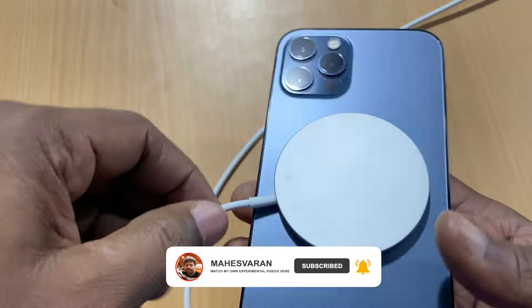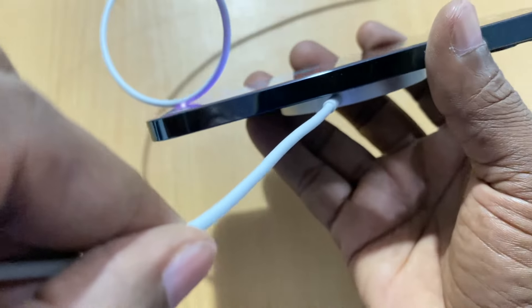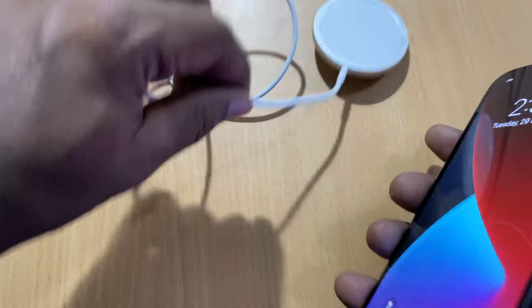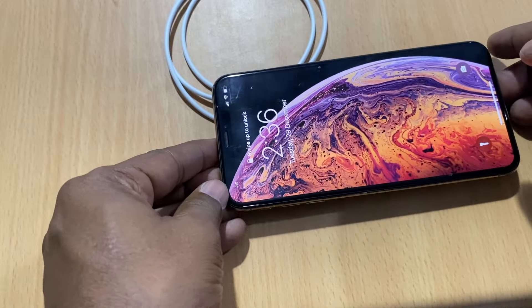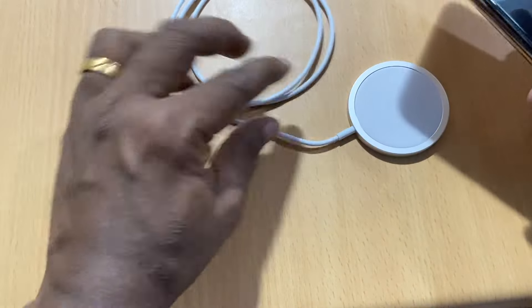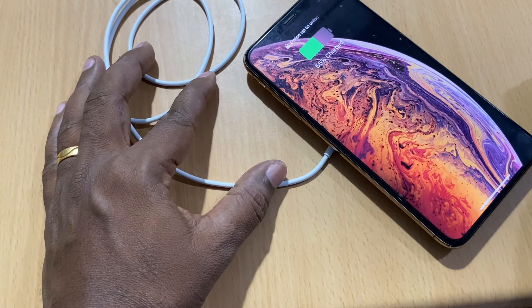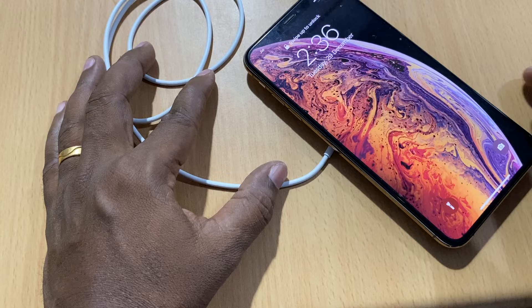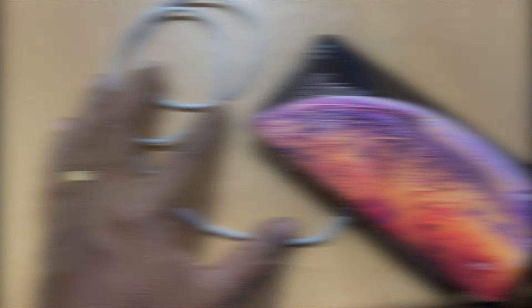The iPhone magnetic hold is strong. We will charge the iPhone with the MagSafe charger. It supports wireless charging for the iPhone 8 series and also the Apple AirPods.